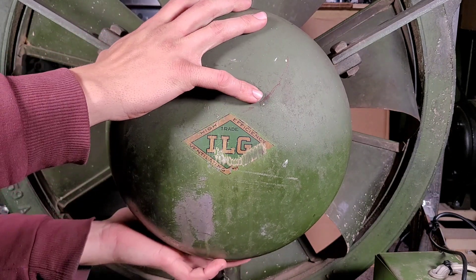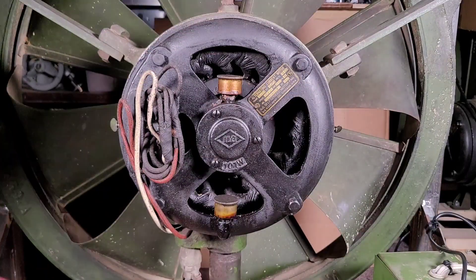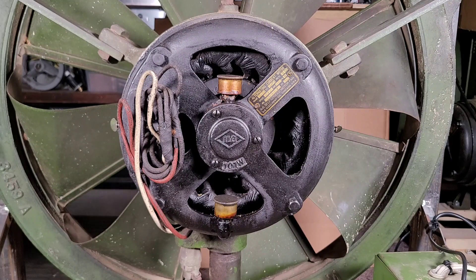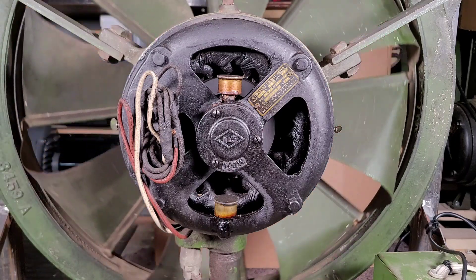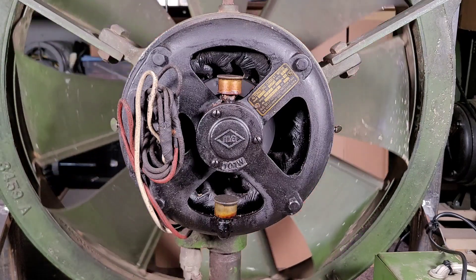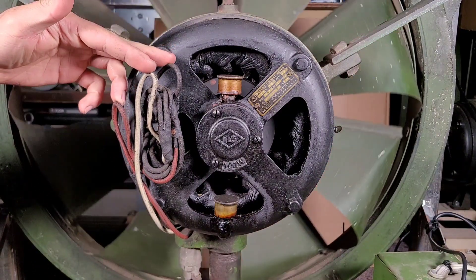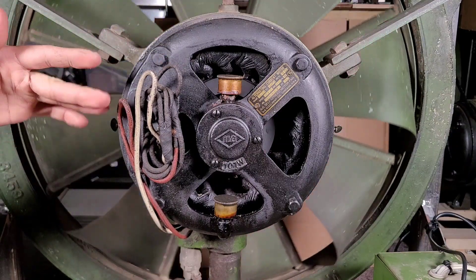I'll take this bolt cover off and you can see the lovely early 30s ILG motor with the wide open X-frame casting and you can see the rotor inside. If I give this a little push you can see it rotating, but what I'm going to be addressing today is these wires are very old and very likely to be brittle.